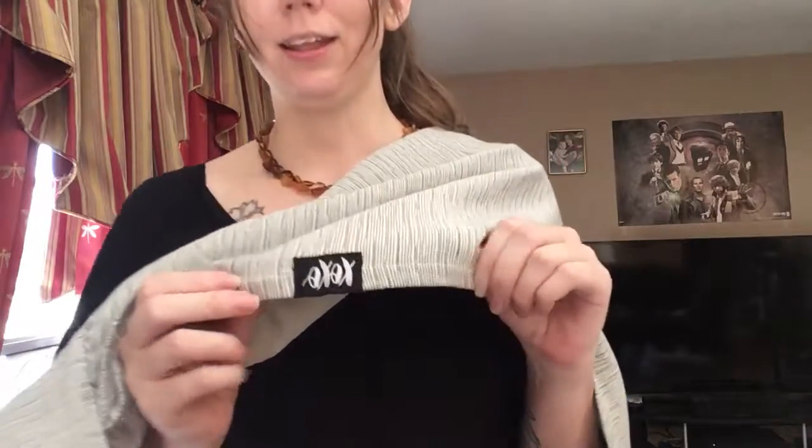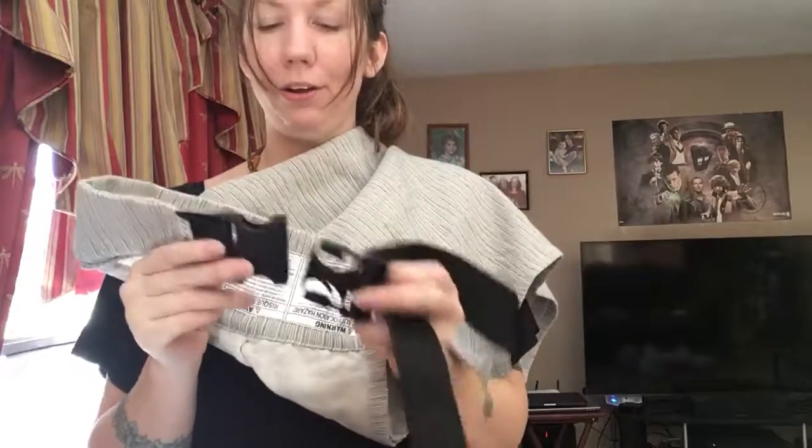Hello everyone, today I am going to show you how to do a front facing outward carry in the XOXO buckle wrap. If you have not yet seen this carrier, it's a really fun carrier on the market that has a buckle waist feature, so it just buckles around your waist, which gives you the security of already having your seat made — your baby can't go anywhere downwards once you have that snapped into place.